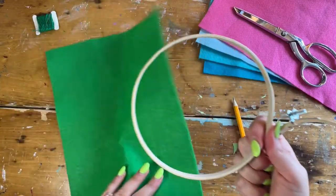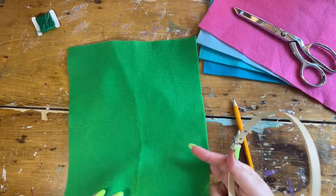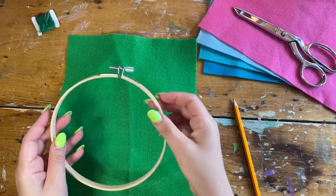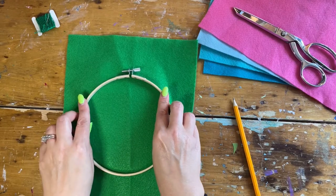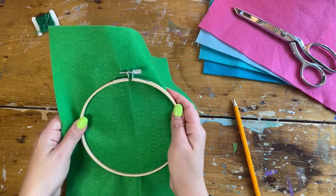We're using just one sheet of felt for this project. We're gonna put the inner circle on the other side, take the outer circle, and press them together so the circles meet.